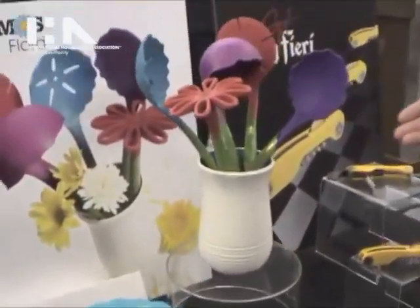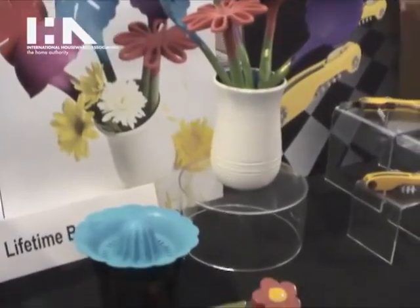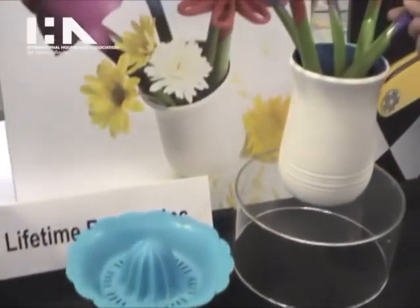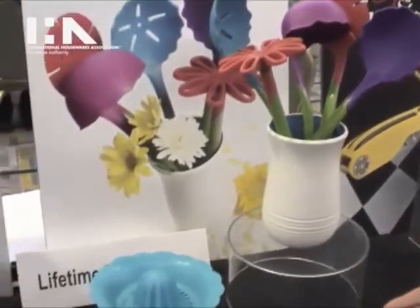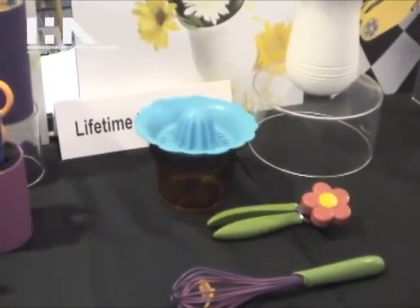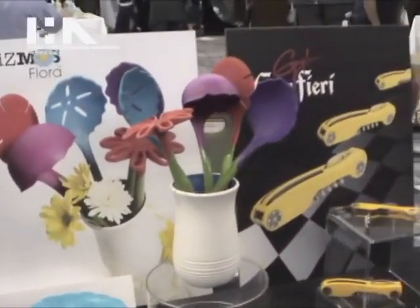Next we have our Kismos Flora Collection, which is obviously inspired by flowers. Each of the tools and gadgets have a really great design — they're really bright and colorful, everything from the crock with tools for $34.99 to a collection of tools and gadgets such as the whisk, the can opener and the juicer. You'll see the full line of Kismos Flora at the Houseware Show in our booth at Lifetime Brands.